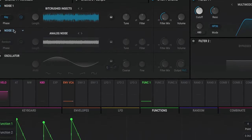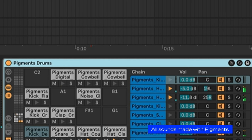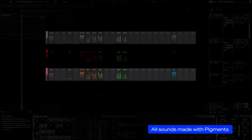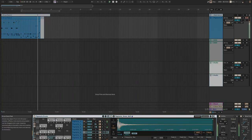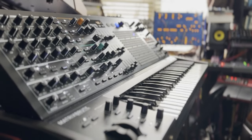In the digital corner, it's Pigments, a three-engine monster with knockout effects. In the analog corner is the Matrix Brute, a three-oscillator powerhouse with a crazy punch.